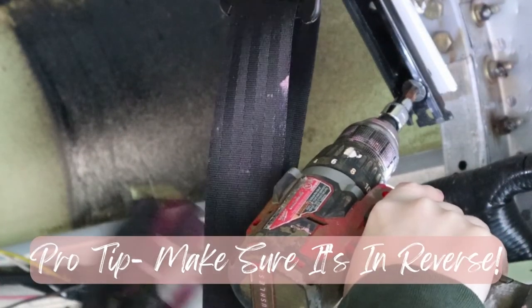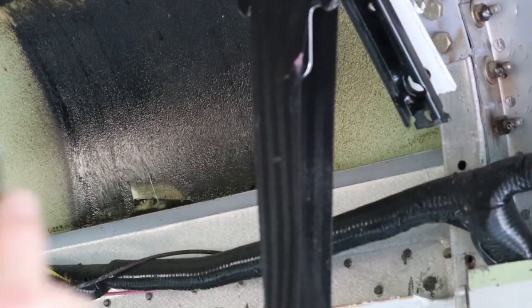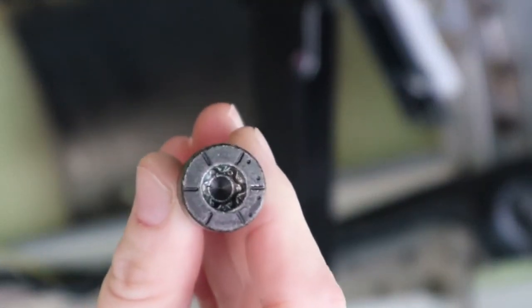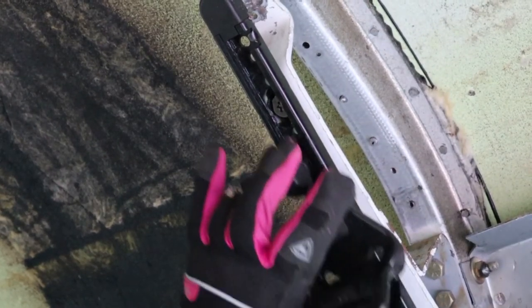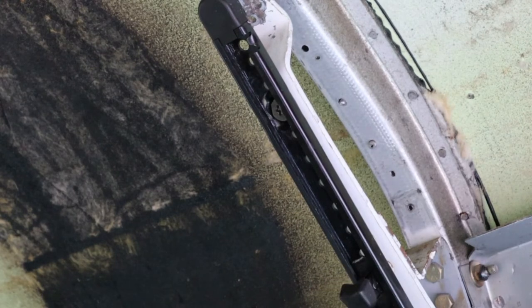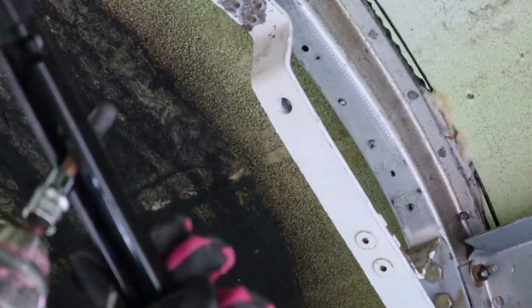Pro tip: make sure it's in reverse. That was it — that's all it needed. But you see, this isn't your everyday ordinary thing here. There's one more. I had to slide this down and get this one. It's out.